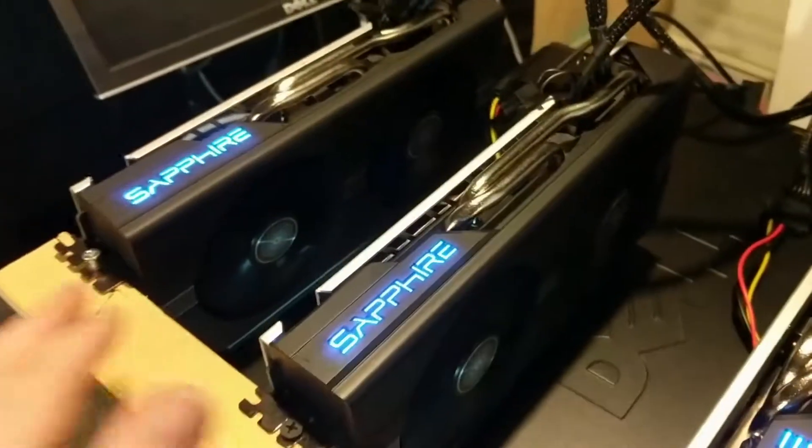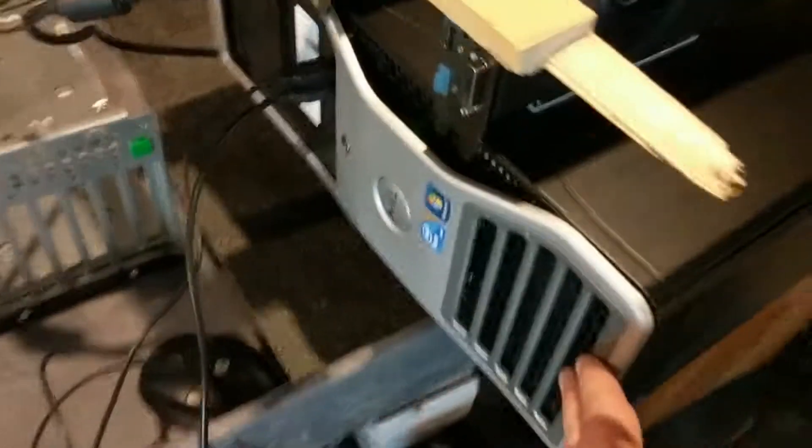I'm Rindan with Let's Do Crypto and in this video I'm going to show you how to build a GPU cryptocurrency miner using just a regular computer like this and some graphics cards.